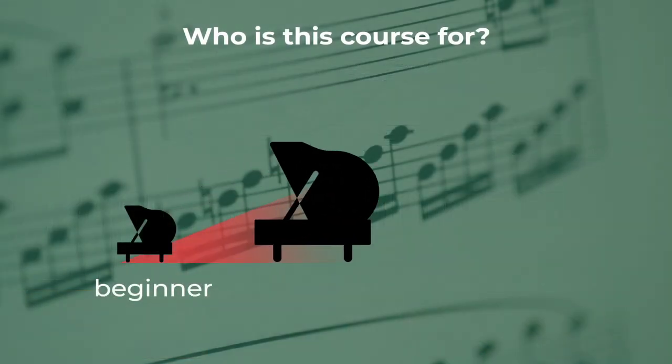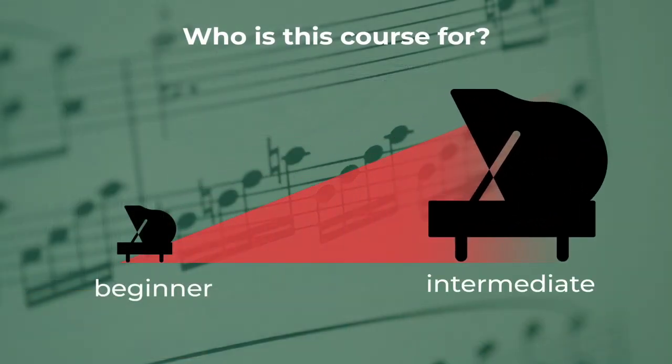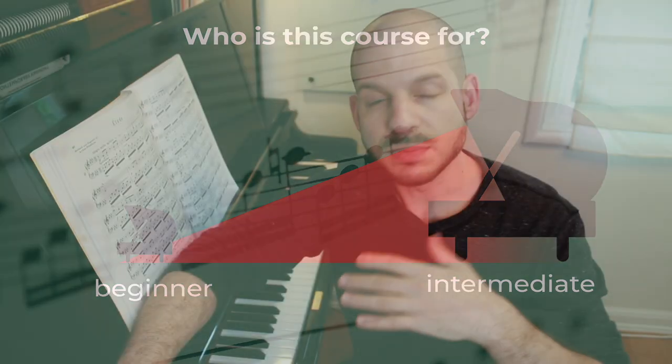Our piano etudes course here at Liberty Park Music is meant for beginner to late intermediate students and is built to give you a certain amount of flexibility in how you decide to go through it. You can go chronologically one lesson after another, or you can pick and choose your lessons based on your level of experience or based on a specific technique you're looking to brush up on.